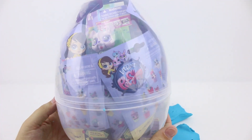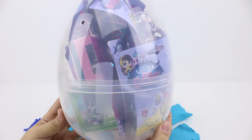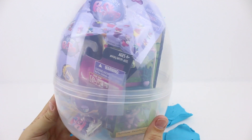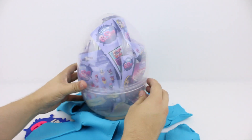Wow, this egg is bursting with so many toys. I can't wait to get them out. Let's get started.